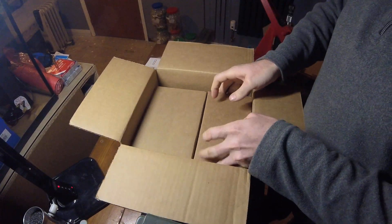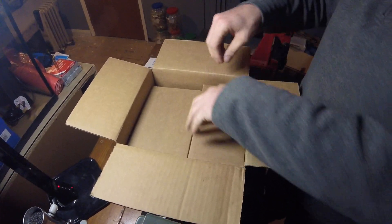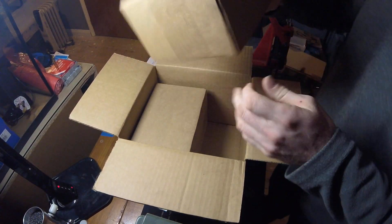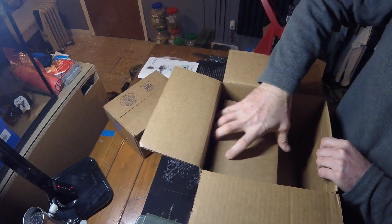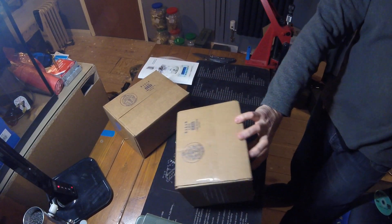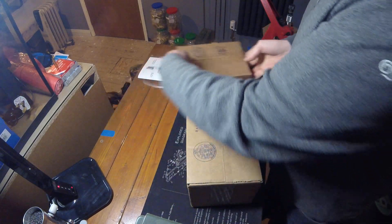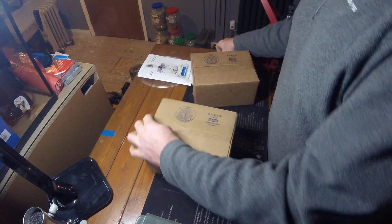Two boxes here. The first one — if we can get it out, it's quite tight packaging. And there's number two, so let's get rid of the big box. We'll start with this one first.